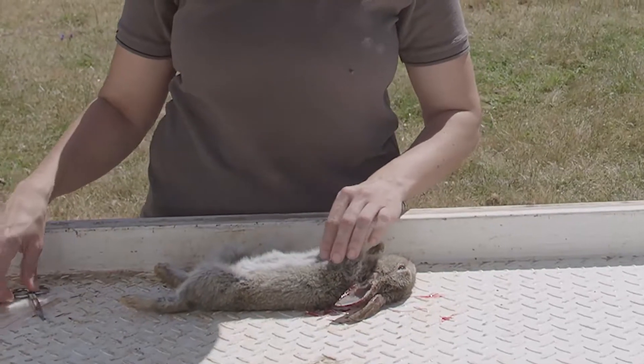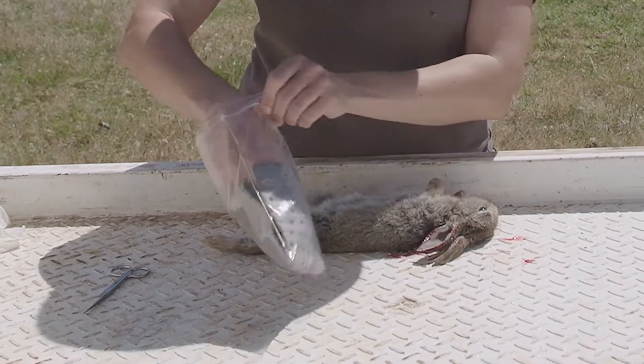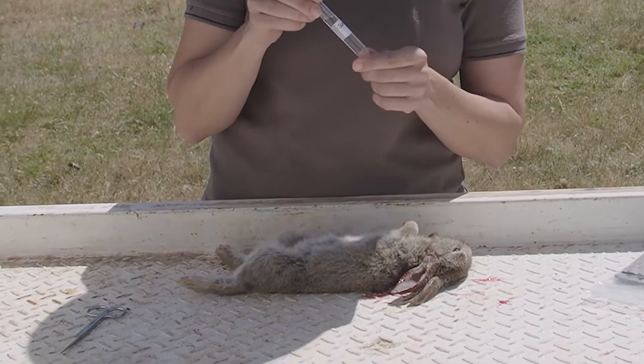So now I'm just going to take a sample of the rabbit to get it tested for RHD. In the sampling kit there's a small vial with some preservative liquid in it that the liver or the leg bone needs to go into.